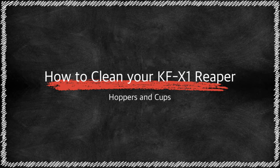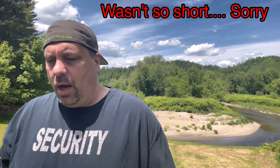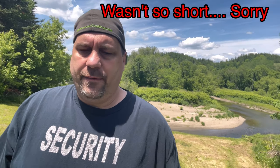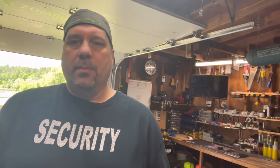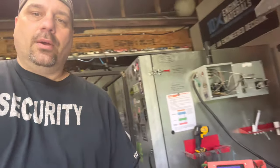Hi guys, thank you for joining us today. Today's video is going to be really short. I've had a few people reach out that have the KFX1 or the X1 Reaper, new to powder coating, and they didn't know how to clean or put powder in the cups or the hopper. So this video is just going to be about the KFX1 — dealing with the hopper, the fluidizer, the cup, and a few other things.